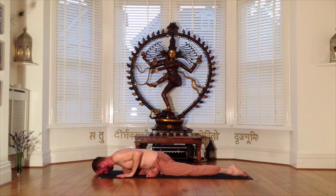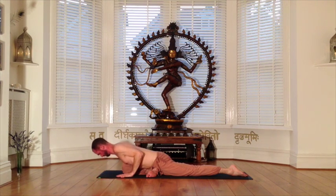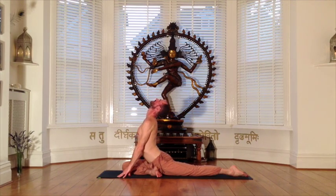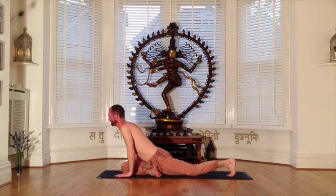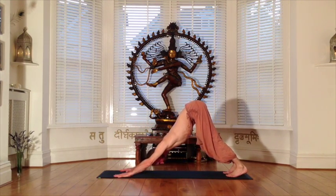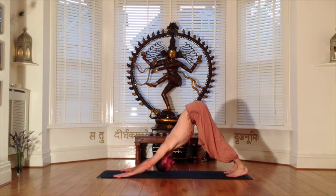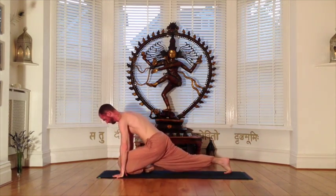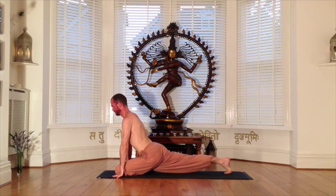You can now use your inhalation to push down into your palms, lift your heart, look skyward, and then with an exhalation draw back and into downward dog. We now practice the left side, bringing the left knee forward to the left thumb and placing the left heel underneath the right hip.